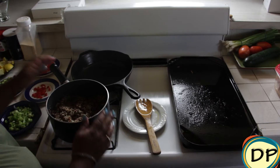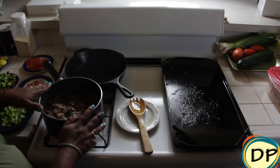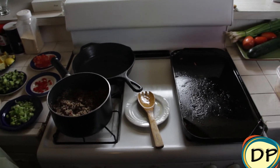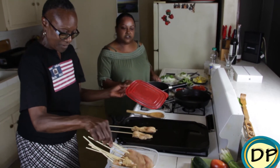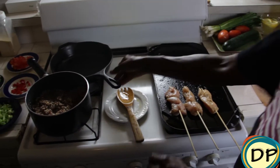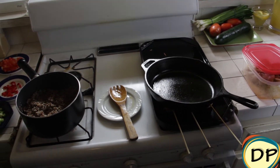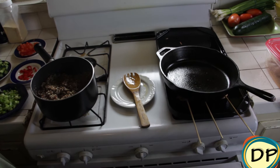I already made our quinoa — it was boiled in a bag. I'm going to mix this with our chopped ingredients, and Theresa is going to be doing the chicken skewers. We have some oil because it's already hot, and I'm going to use a cast iron skillet to hold them down so they can get a little flat, little texture to them.